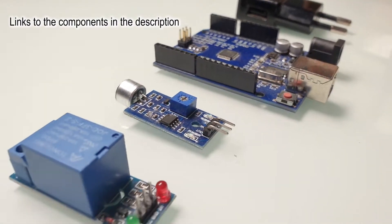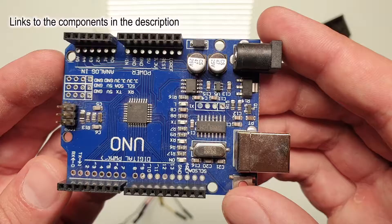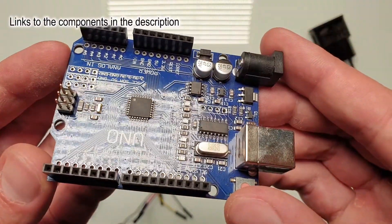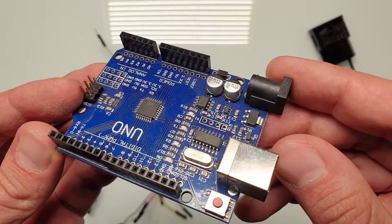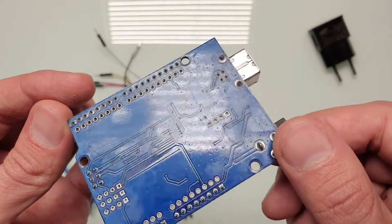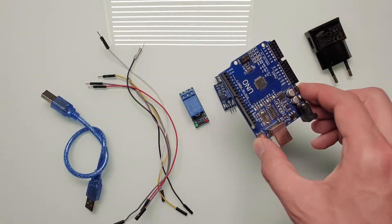Hi humans, welcome to the Electrical Projects channel. To make this device work, we don't even need to solder anything, but we need some components. The most important is Arduino — Arduino is the brain of the whole project. Arduino's job here is to recognize the correct clap pattern: two claps in our case.